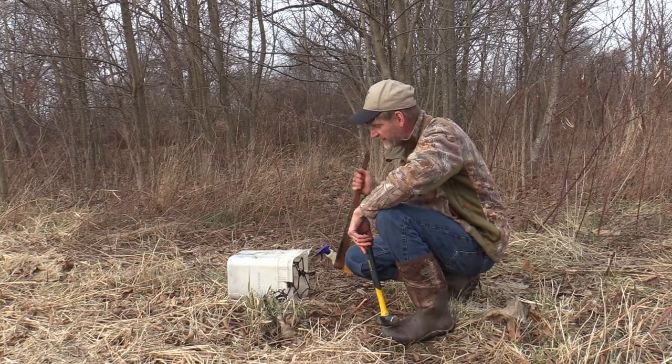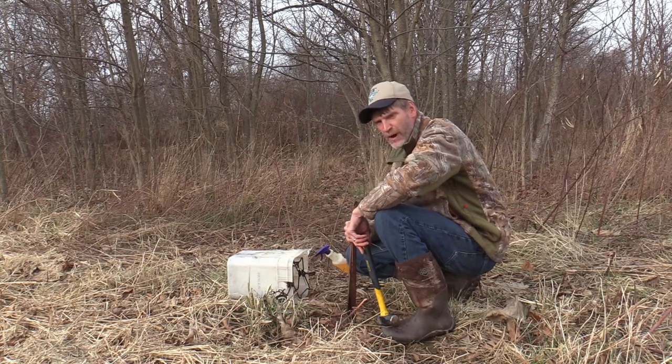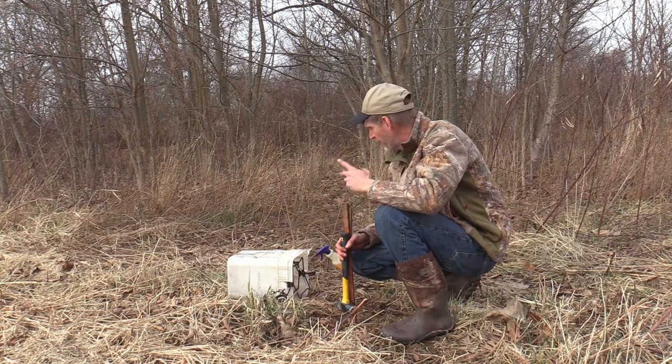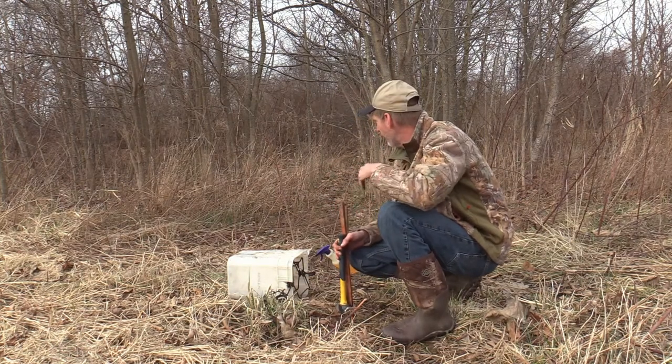So that's all there is to it to make that bucket set using the 160 Conibear. They fit perfect in that square bucket, using carp from bow fishing this summer, a little fish oil, sitting right here next to the trail.